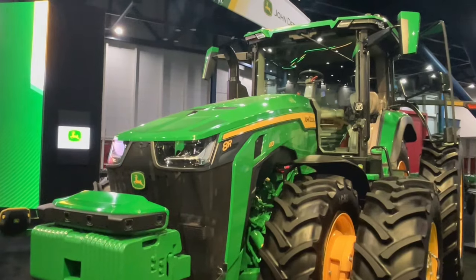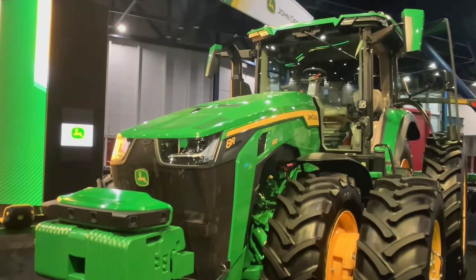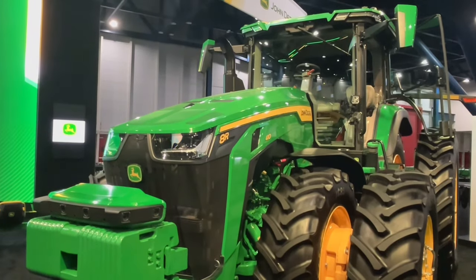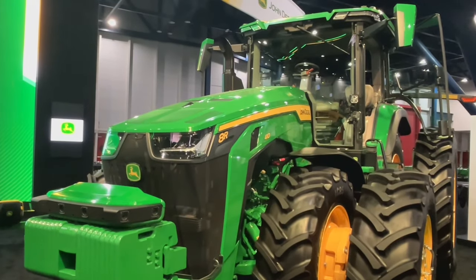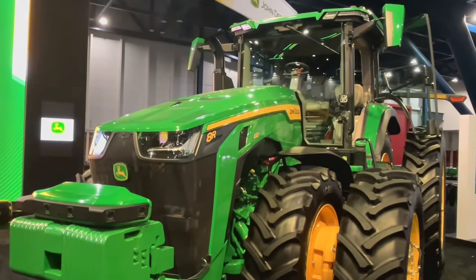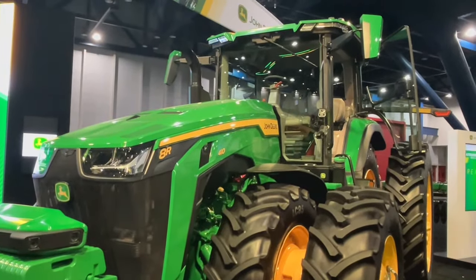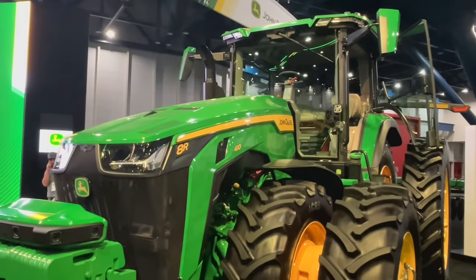Here you can see our autonomous-ready 8R tractor. It's got a suite of cameras and sensors on the front. This is going to be available in the future as a precision upgrade to existing model year 2020 8R tractors, so it does not have to be a completely new tractor. We'll have the ability to add these cameras and sensors and turn any newer 8R into an autonomous 8R in the future.